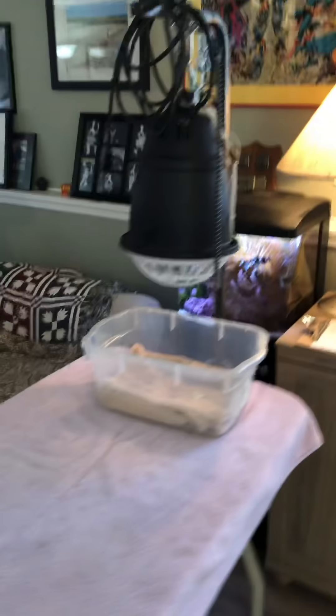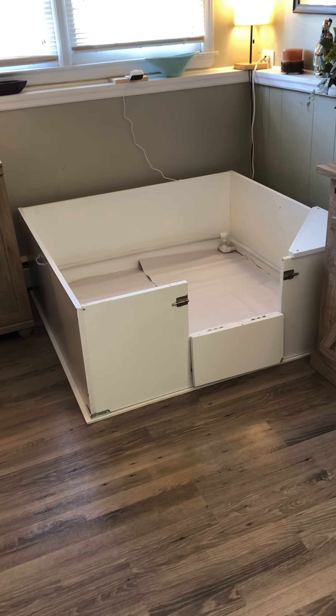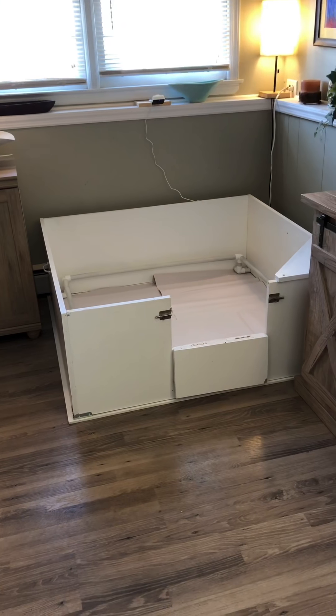So that is it for today, guys — it's pretty exciting. I think in less than two weeks we're going to be using this box, and we'll hopefully have some happy, healthy puppies and a happy, healthy mama. If you guys are enjoying the series, please like, follow, comment, share — all that good stuff. I will see you next episode. Take care, guys. Bye.